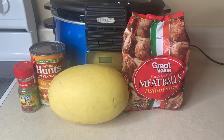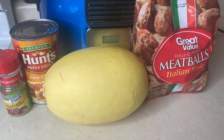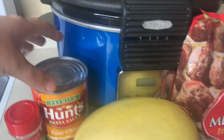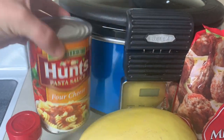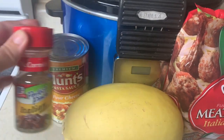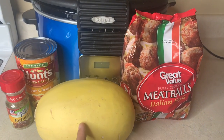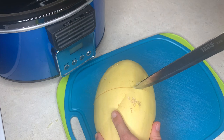The first crockpot meal is a super simple one — there are only four ingredients. We're going to make spaghetti squash with meatballs. For that I've got a jar of Hunt's Four Cheese pasta sauce, a little bit of Italian seasoning, a spaghetti squash, and some Italian-style frozen meatballs.